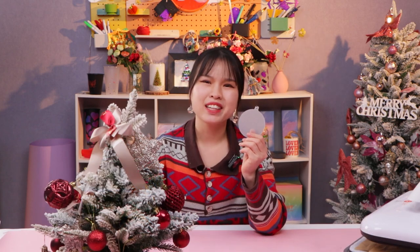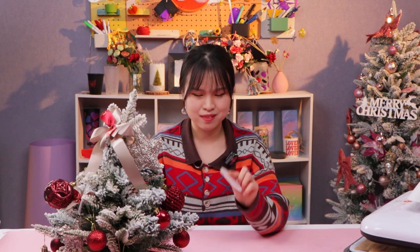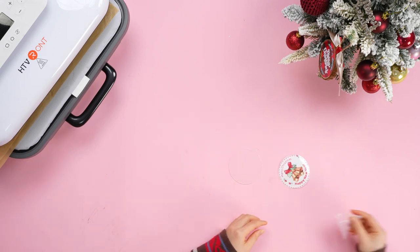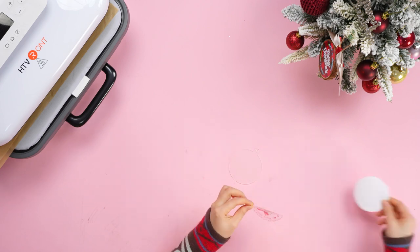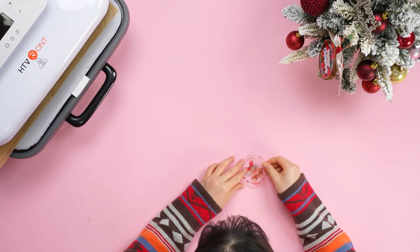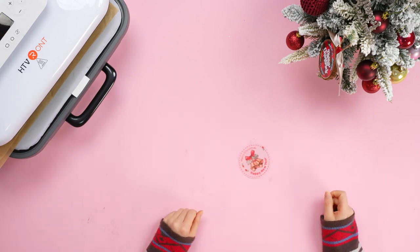For acrylic, it's better to use adhesive vinyl and clear printable sticker to transfer the pattern. Now let's use clear printable sticker. First step, just remove the protective film of the acrylic. Okay, it's done.